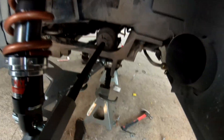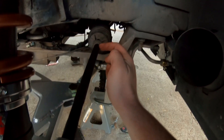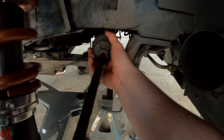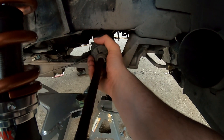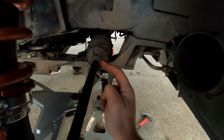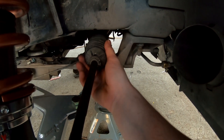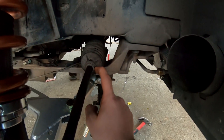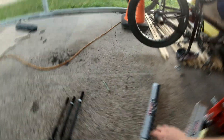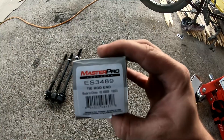One quick thing I'd like to note: the Silverado tie rod doesn't have the notch for the boot to sit in, so the boot might slide a little bit, but that shouldn't really cause any issues. I'll probably put a hose clamp here so I can tighten it a little bit tighter than this spring clamp will get, and then hopefully it won't slide anymore. I also forgot to mention the part number for this Silverado tie rod — here's the part number: ES3489.